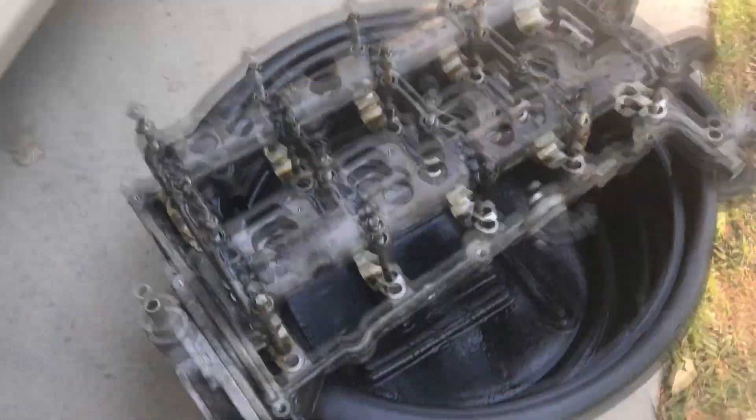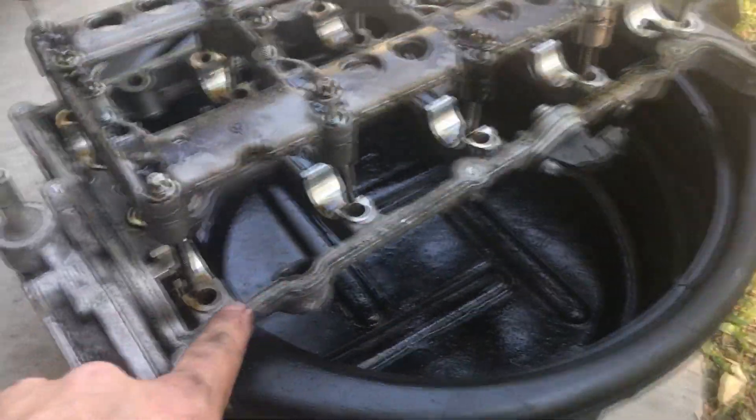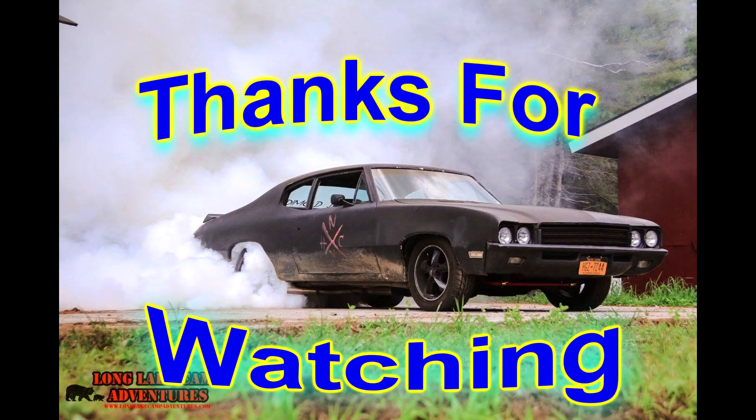The intake manifold is now off. The next part to remove is the lower piece. This is what all the head bolts look like.